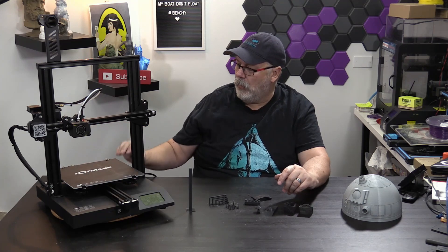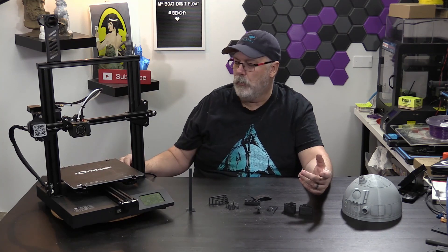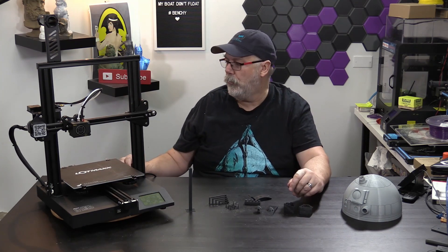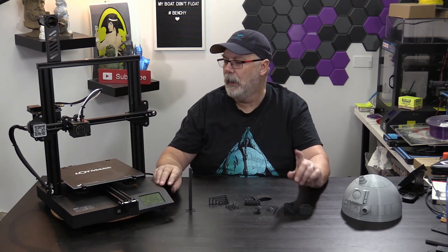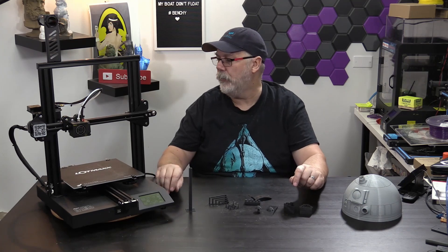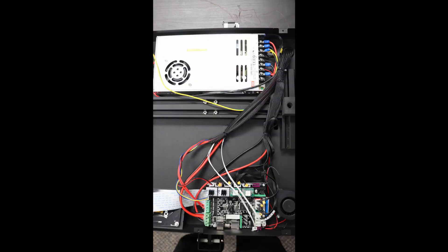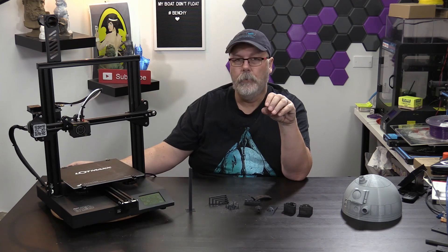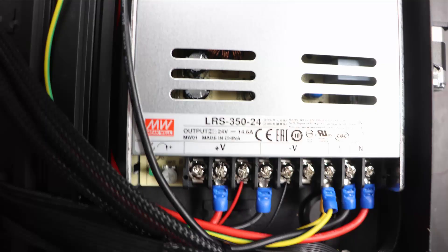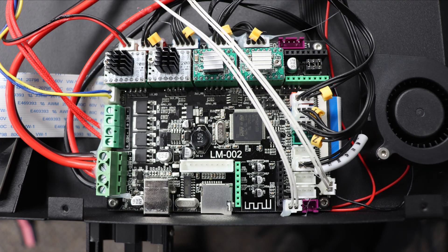It also has a fuse on the side above the power socket, so if you blow the fuse you can pull it out easily. I'm going to put up some pics of how it looks inside. As you can see, it is very well laid out and clean inside — you can see the power supply and the board. Very cleanly routed wiring, and easy to access everything to make changes to the stepper drivers.